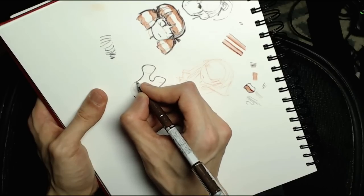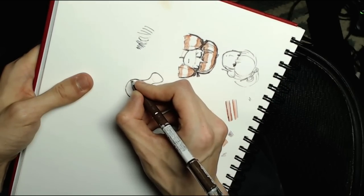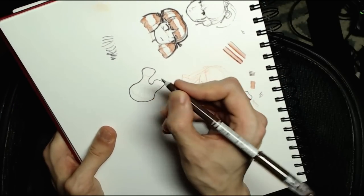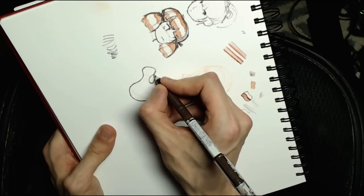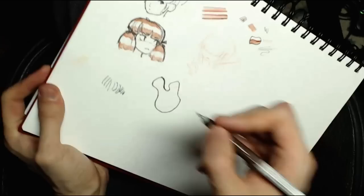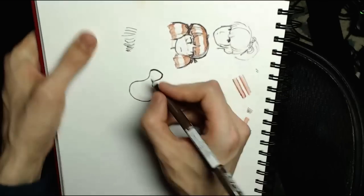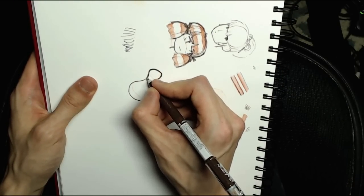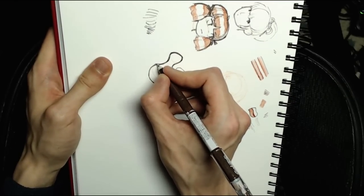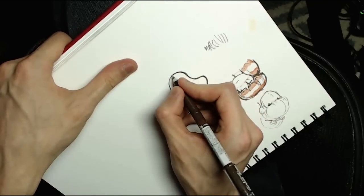If you need a thicker line, just go over it multiple times. Turn the page so you can always get a good angle — 0.7 is a pretty good thickness for outer line inking. You can use a thinner pen and build up the line, but with 0.7 you won't be there all day. Go slow because the ink takes time to flow. Oops — looks like I made a little inking mistake, a bump. I can feel the paper railing a little bit; back off on the pressure.